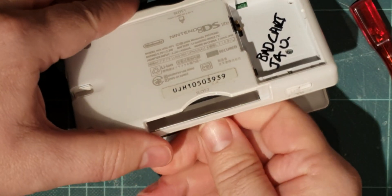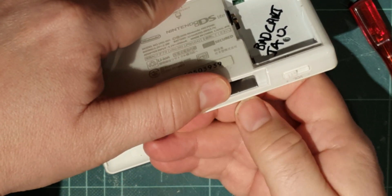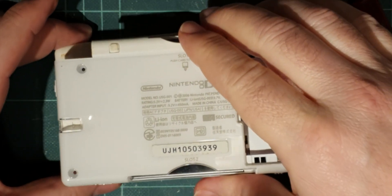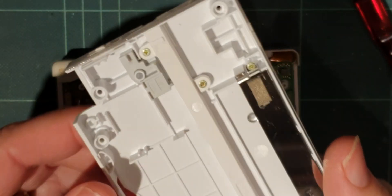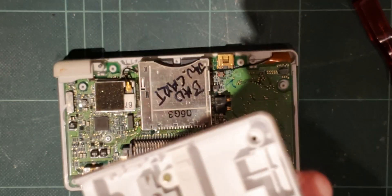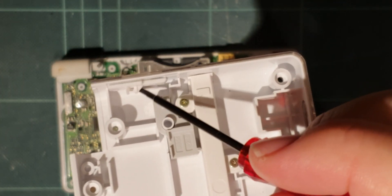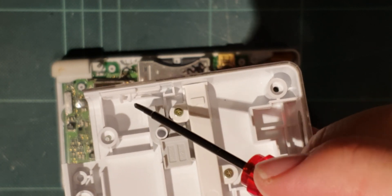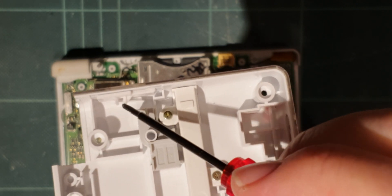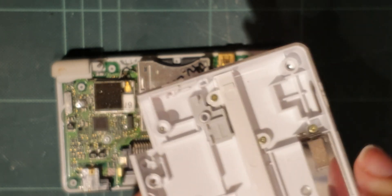I've undone all the screws previously on this, but let me just take this apart gently. If I take this off, inside there's this little slidey piece of plastic, and that slidey piece of plastic is the bit that you move on the outside of the DS. And it's not springy because the spring comes from the actual switch on the board.